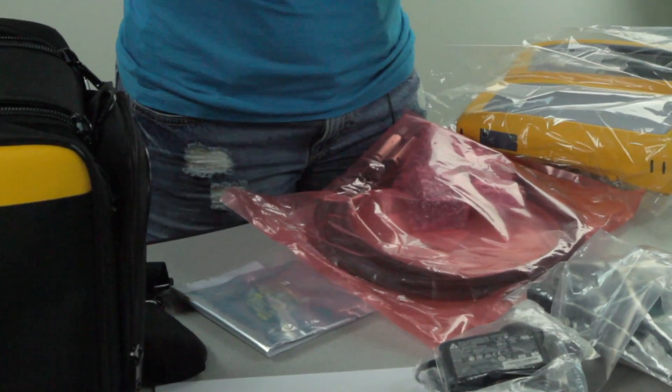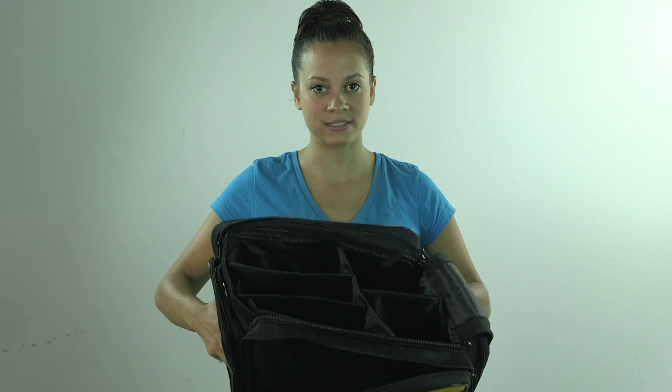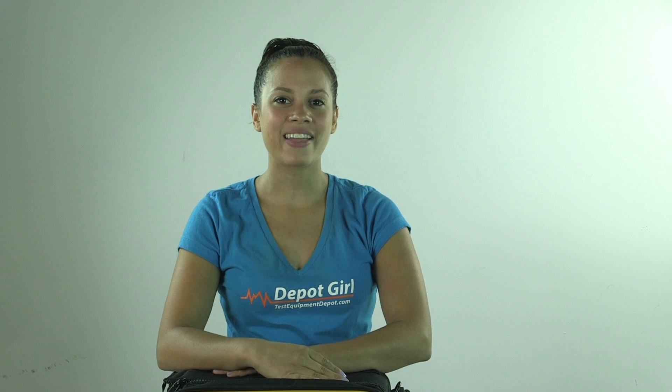And all of these items fit inside the convenient soft carrying case, which also comes with multiple compartments that make it easy for storing and to keep track of everything. For more information on the Fluke Network's DSX-5000, click on the link below. Thanks for watching another video from Test Equipment Depot.